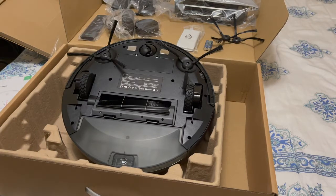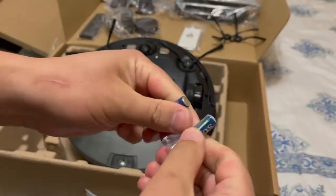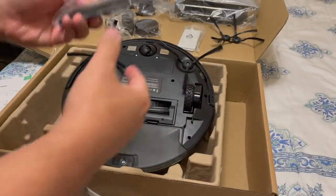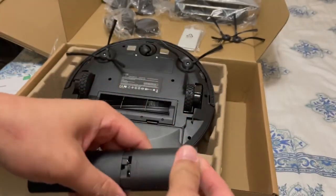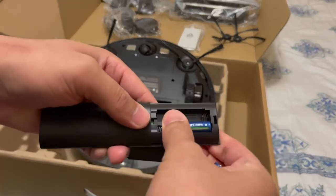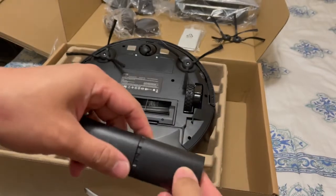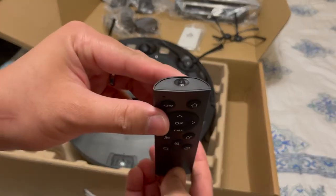All right, so we got that installed. The next thing you want to do is install the battery to the remote control. So we have the battery now on the remote control.